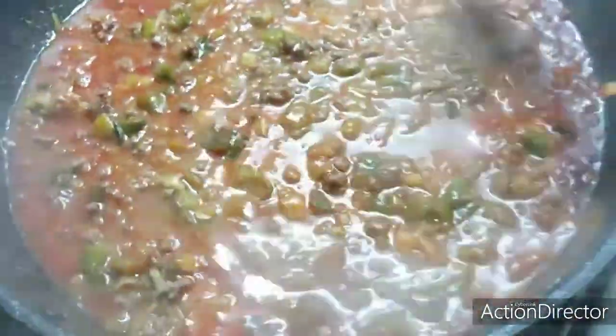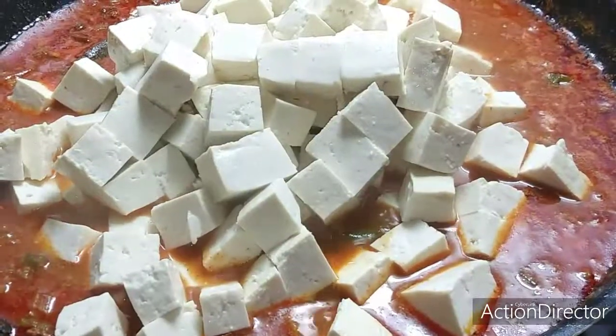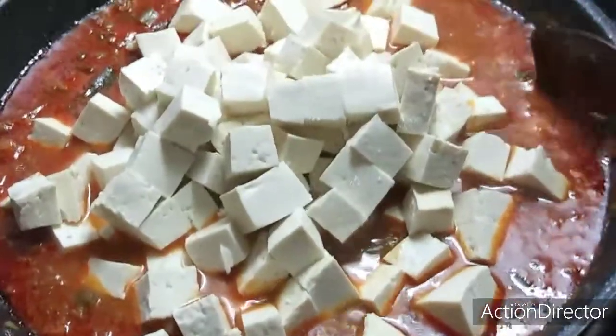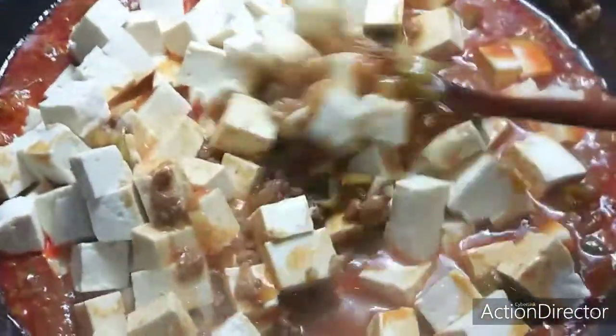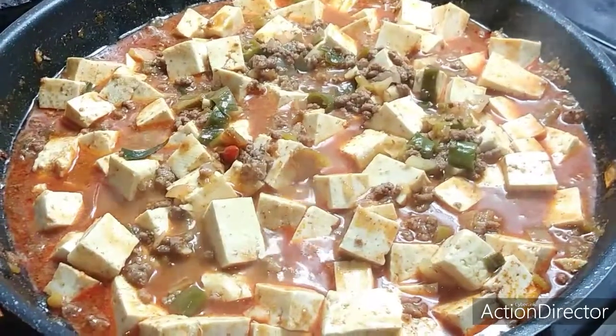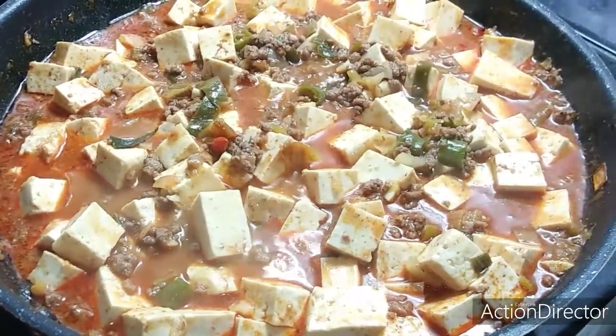Let's put our tofu in. Now when it's boiling, we want to know that the doenjang is already in there. It's already boiling — let's put in our tofu gently, gently. Let's mix this gently. The tofu is already in — let's wait for 3 minutes to completely cook our mapo tofu.